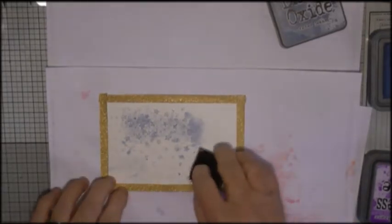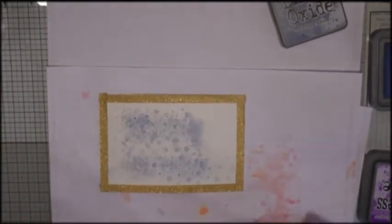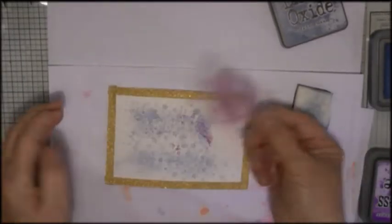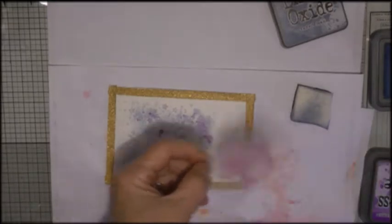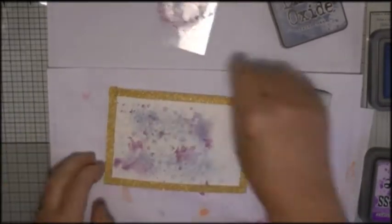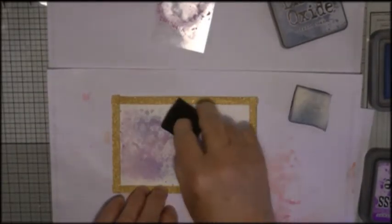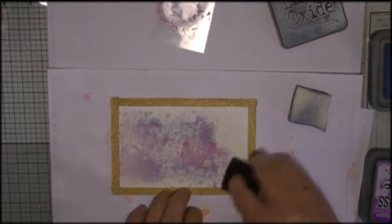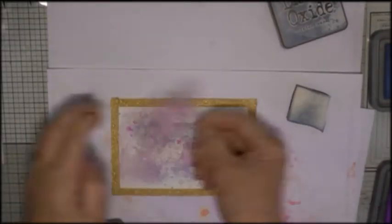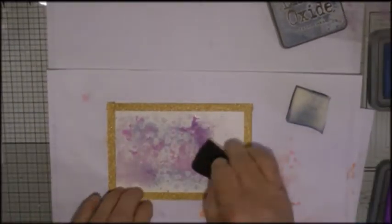Now for my color I'm using distress oxides. I've applied the original color with a piece of acetate like this and then dabbed at it with a piece of cut-and-dry foam. The first color was faded jeans, this one is dusty concord, and then I'm going to add a third color which is another purple but a little bit more pinky, which is wilted violet.